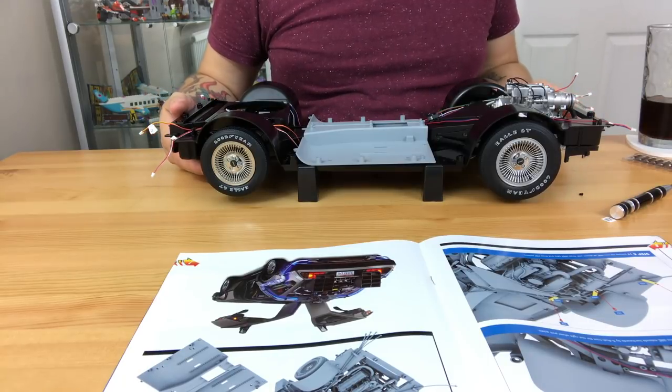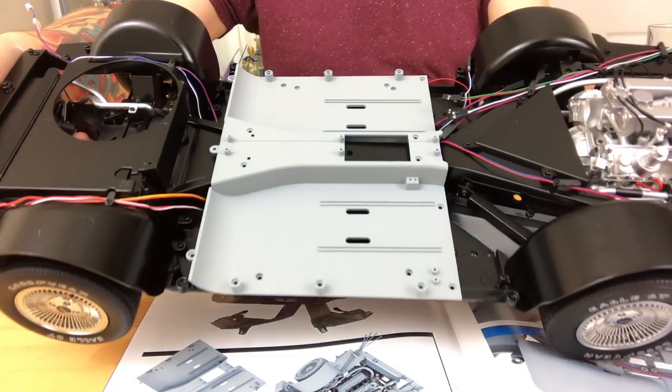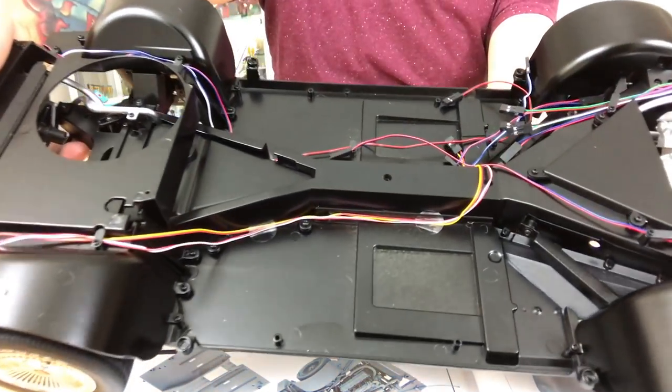Once you've got the chassis plate — I kind of put the plate, you know, the flooring on there just to see what it looks like. If that is actually the flooring, which it possibly might be, I think it could do with making it look like a bit more of a carpet.